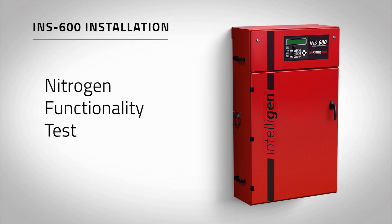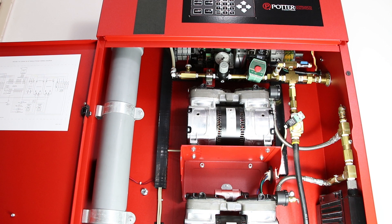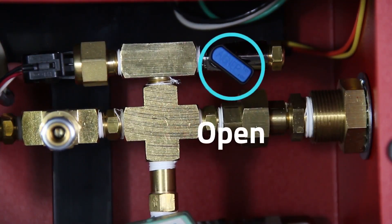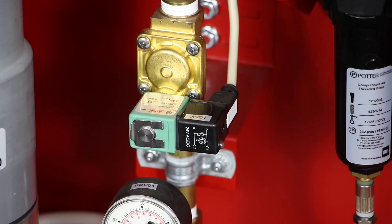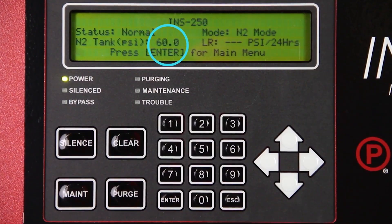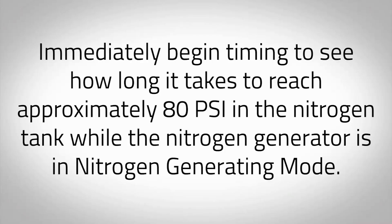To ensure the nitrogen generator is operating correctly and the correct nitrogen purity is being produced, a functional test must be performed. On the inside of the nitrogen cabinet, locate the blue N2 bleed valve labeled V01. Slightly open the blue N2 bleed valve and begin relieving the pressure from the nitrogen tank. Quickly close the blue N2 bleed valve when you see the LED on the compressor unloader labeled XV04 turn on. This will happen at approximately 60 PSI, as shown on the intelligent display. Immediately begin timing to see how long it takes to reach approximately 80 PSI in the nitrogen storage tank, while the nitrogen generator is in nitrogen generating mode.